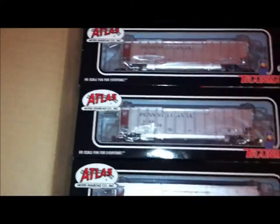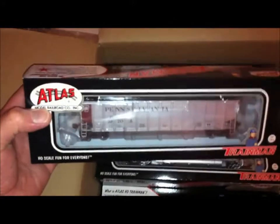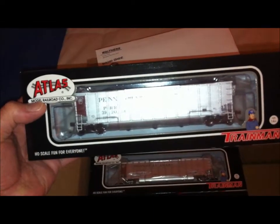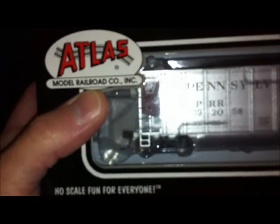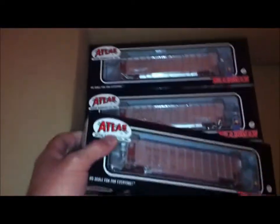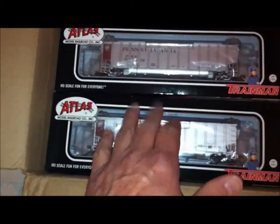These are Atlas Trainman coal gondolas — there are six of them and they're going to go with my GG1. They're simulated aluminum but it's a fantasy paint job. It's got a little Tuscan panel with the Pennsylvania logo on it. It's kind of hard to see, but we'll get a better look at these when they're coupled together.